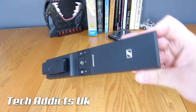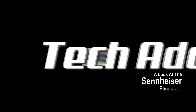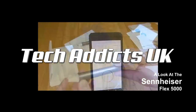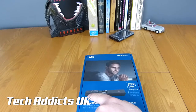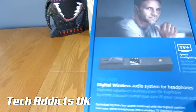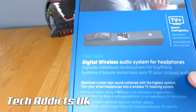This is the Sennheiser Flex 5000. Essentially this is a little doohickey that you set in front of your television and plug audio cables from your television directly into this, and then this little area here relays a signal out to a pair of actual headphones, so you can sit and watch loud movies at night without waking up the whole household.